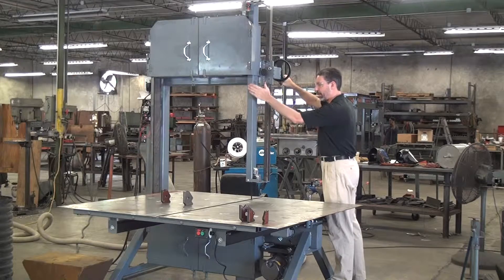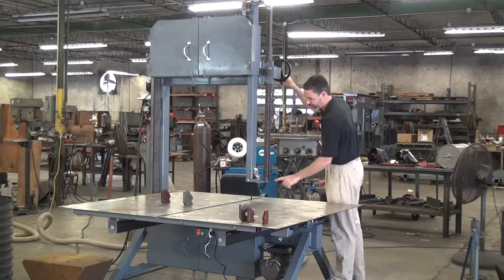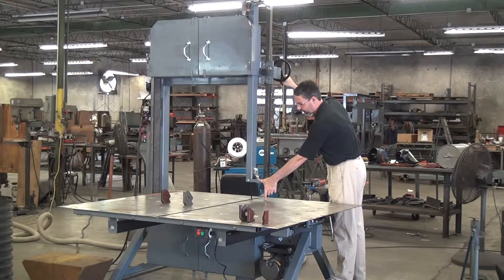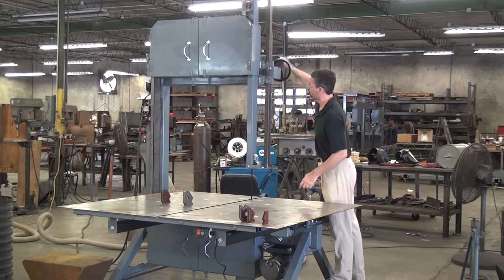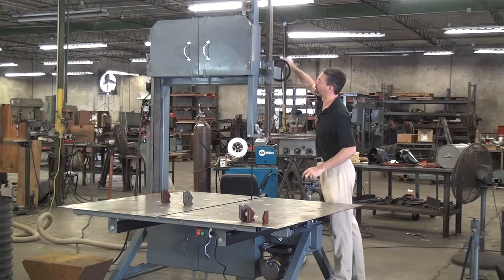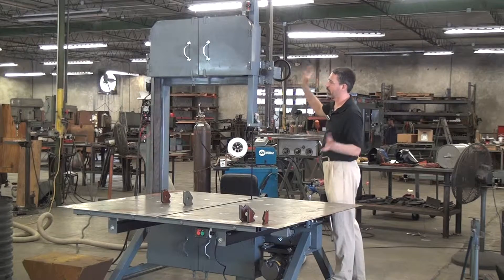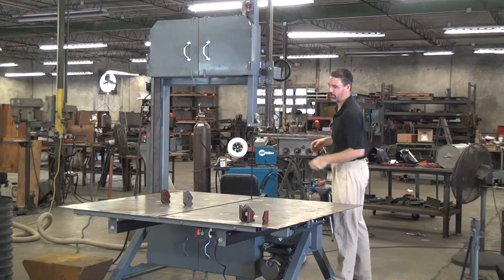First, it keeps the non-working portion of the blade guarded and avoids injury. Second, by shortening the distance supported between the blade guides, you can improve your accuracy in some situations. This has our crank-style guide post socket using a worm gear drive, so you can crank it up and it won't come down — but it's better if you actually lock it down.